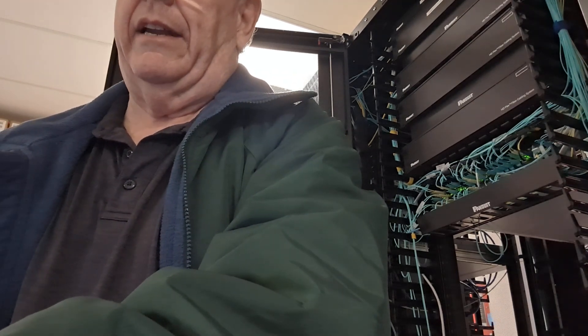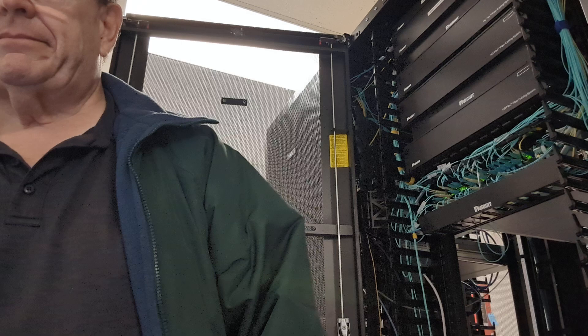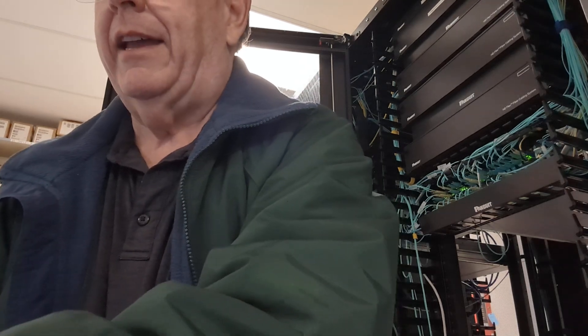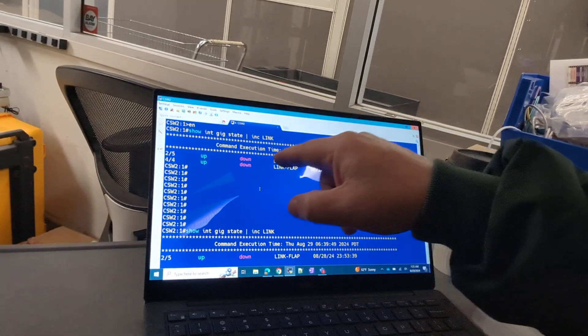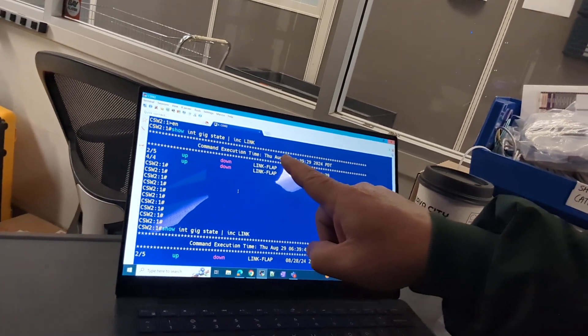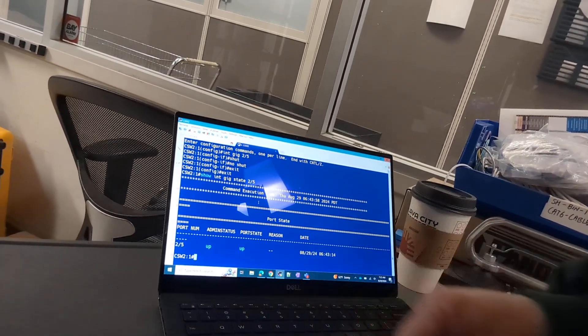Now I'm going to show the interface state of interface port five — module two, port five. Show interface gig state two slash five. So before, we could see two-five was up and down due to a link flap. And now when I show the state of port module two, port five, it's up — so it's showing it's good.